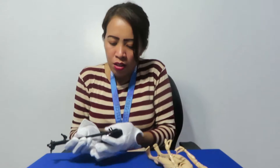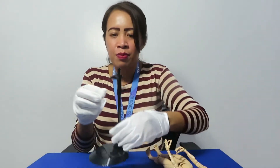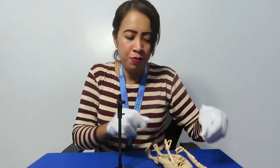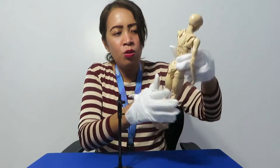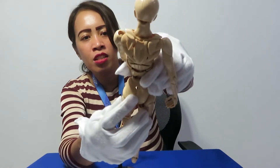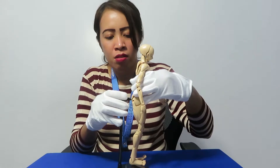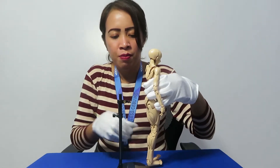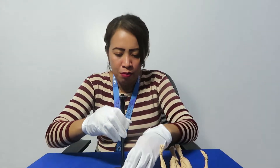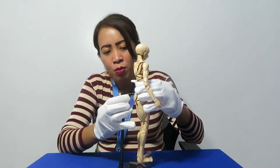You have to put it like this. There is a hole right here, so you have to put this one in. Then you have to adjust the stand.